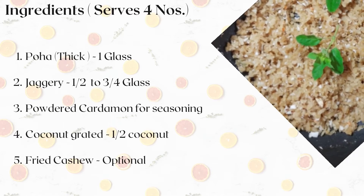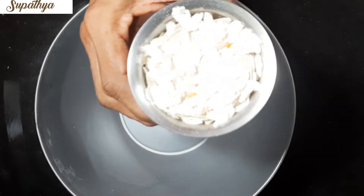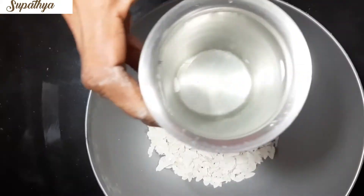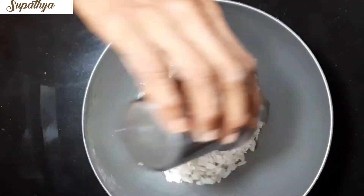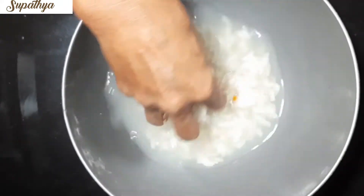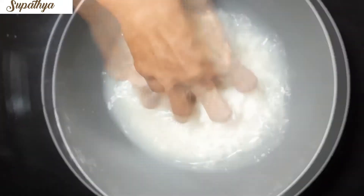To start with the preparation, today I have taken one glass of thick Upma variety Poha. Take the Poha, wash nicely in a bowl, and put it on a strainer or container without much water. Do this before 20 minutes and keep it ready.